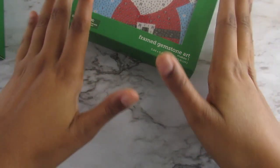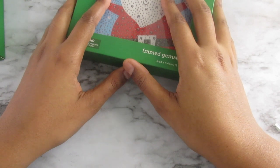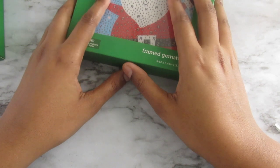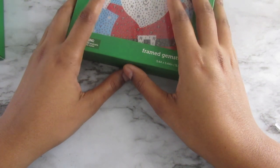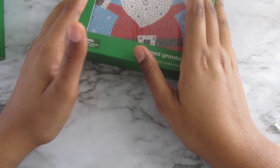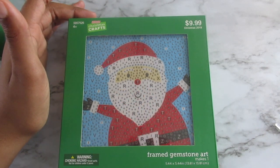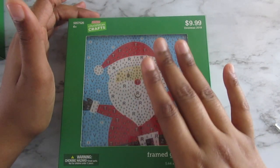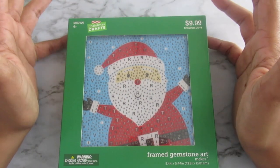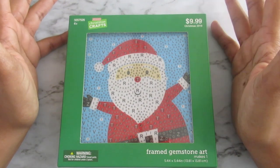Hi everyone, it's Whitney, welcome back to my channel! So today I was on HobbyLobby.com stalking their website as I always do, looking for diamond dots — specifically Disney kits and things like that. At the bottom of the search I found this kit and I was like, this is an awesome diamond painting find. I am super happy with this. I saw it online and literally ran to the store — well, I got in my car and went there.